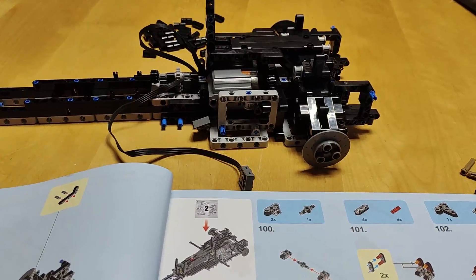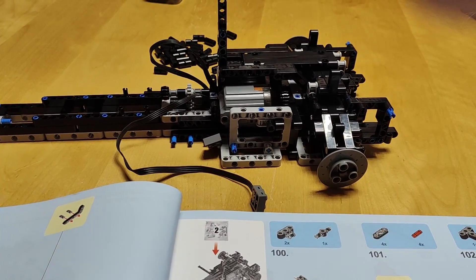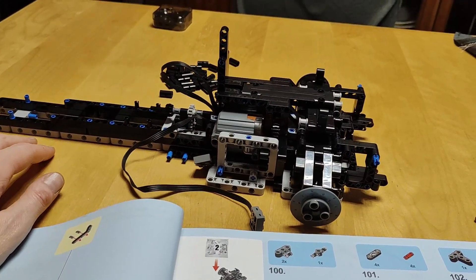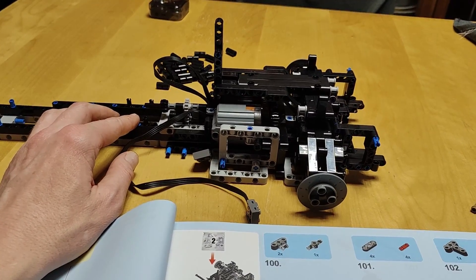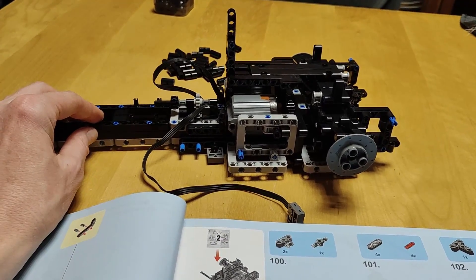I quickly discovered this is not Mold King, not TGL, not LEGO — it must be Sembo or Winner, because both companies use unusual building techniques to get a really nice result. I love the Sembo and Winner Technic cars, and this here is really awesome to build and unusual, which is always nice.